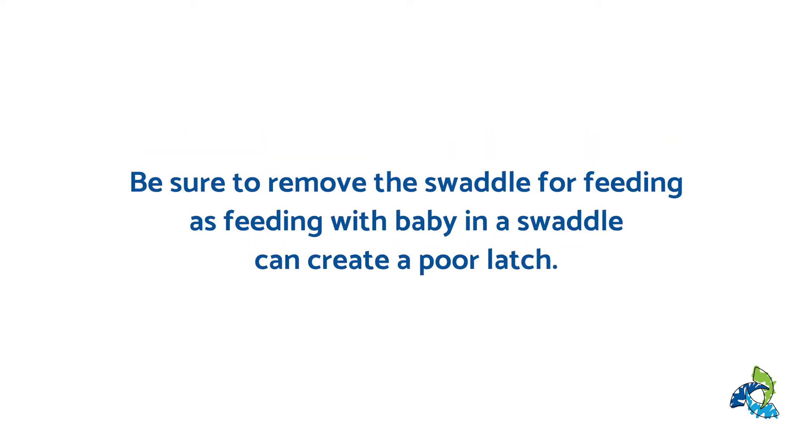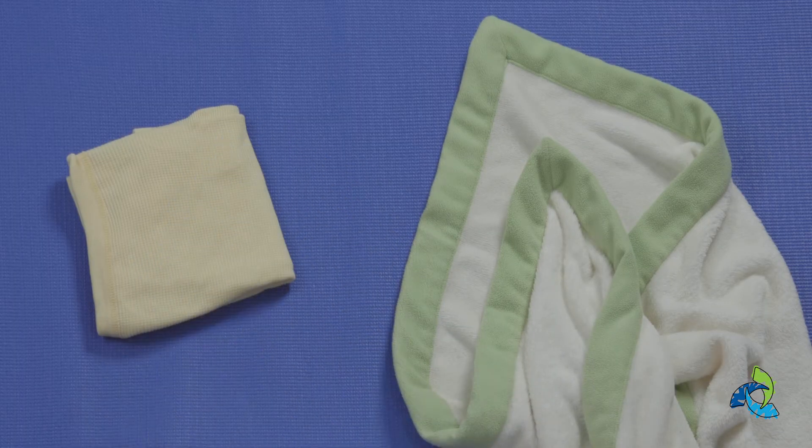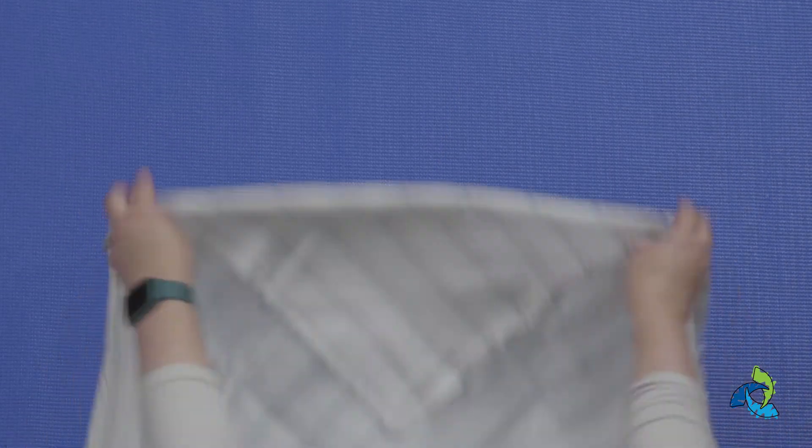Be sure to remove the swaddle when feeding your baby, as a baby in a swaddle can create a poor latch. First you'll want to choose a blanket that is safe for swaddling, and then you're going to lay your blanket down on a firm surface in a diamond shape.